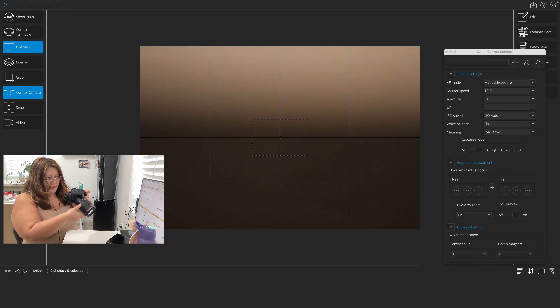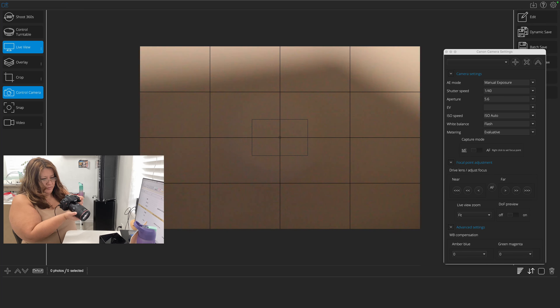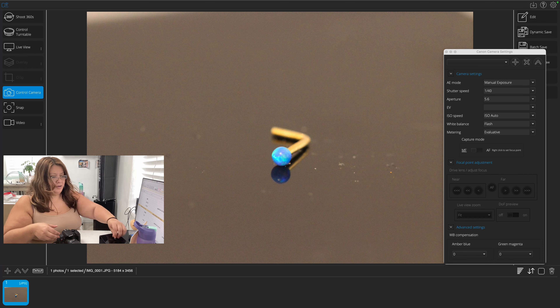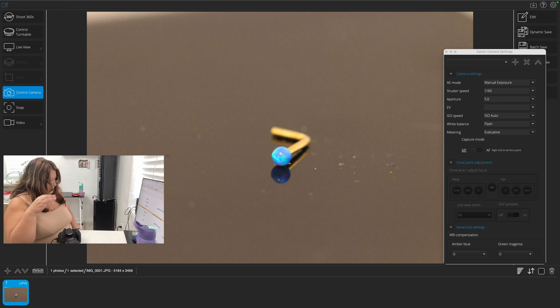I'm going to use my professional photography camera. This is a Canon T5i Rebel. And I'm using a Canon macro lens at 100 millimeters.